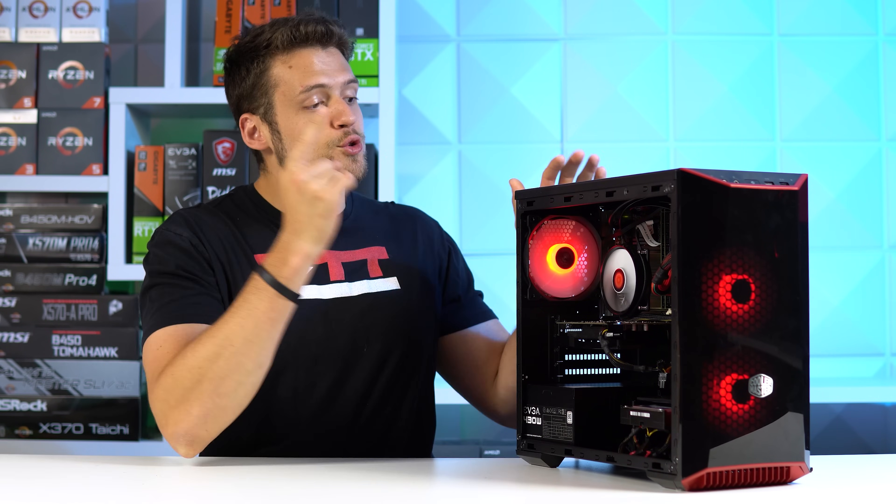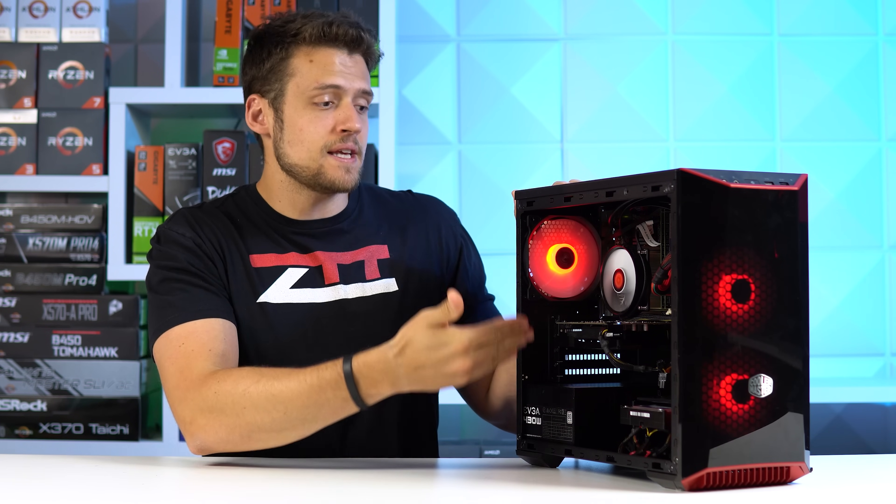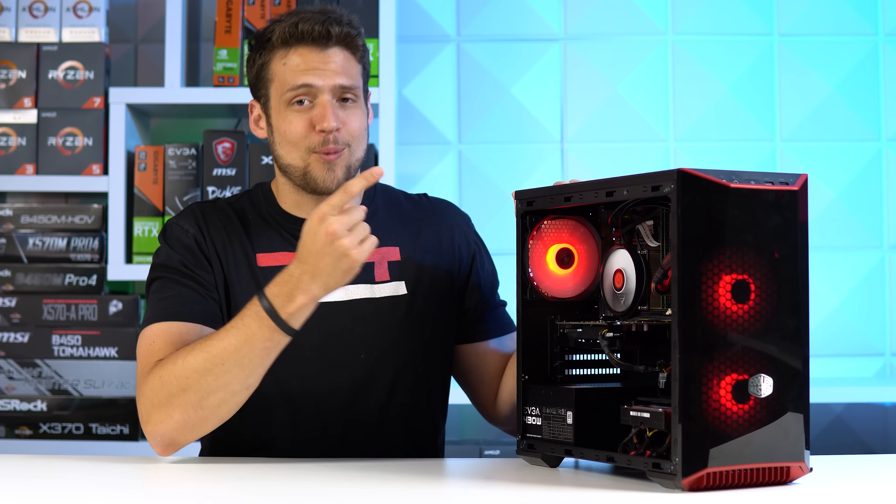Welcome to Zach's Tech Turf. Today I'm going to be showing you what's inside my new $200 used gaming PC build guide, why I chose all these parts specifically, and then of course we're going to benchmark it.